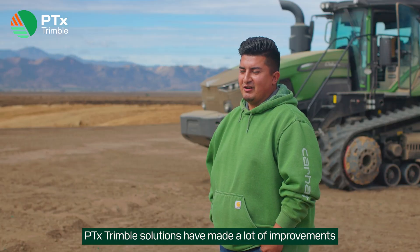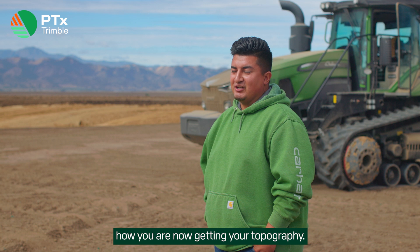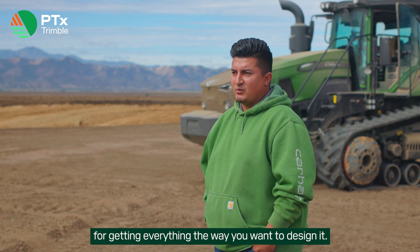PTX Trimble solutions have made a lot of improvements toward how you get your data collection, how you are now getting your topography — seeing a lot of the detail much better and being able to use that data. That data is key for getting everything the way you want to design it.